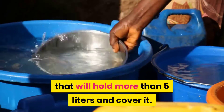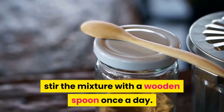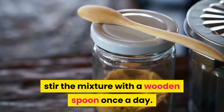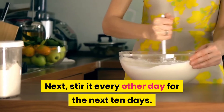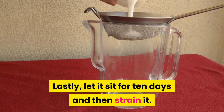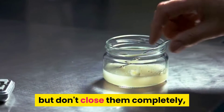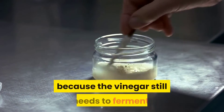Cover the mixture for the next 10 days, stirring with a wooden spoon once a day. Next, stir it every other day for the following 10 days. Lastly, let it sit for 10 days and then strain it. Store the liquid in glass or plastic bottles, but don't close them completely because the vinegar still needs to ferment.